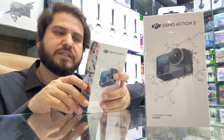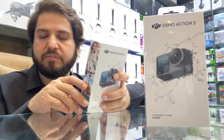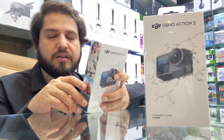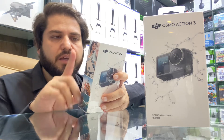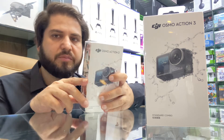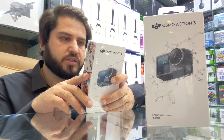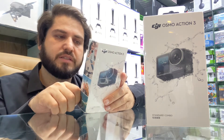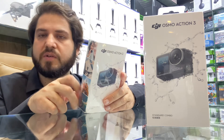It has a cold-resistant, long-lasting battery, improved from the previous model, the DJI Action 2. The DJI Osmo Action 3 also features 16-meter waterproofing and a dual touch screen.